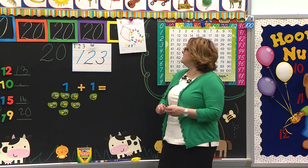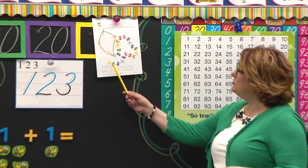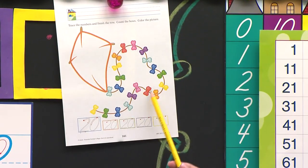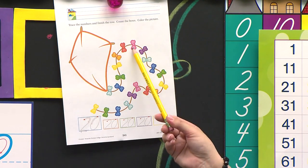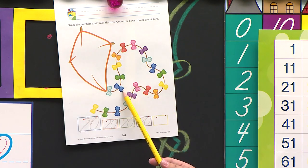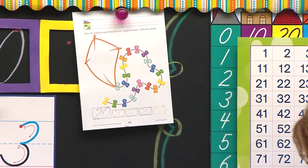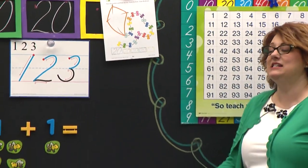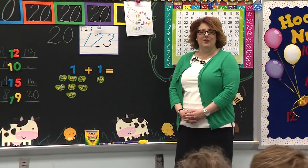Let's count. I'm going to get my pencil. Let's count the bows on our kite. We're going to start right here and work our way to our kite. Begin. 1, 2, 3, 4, 5, 6, 7, 8, 9, 10, 11, 12, 13, 14, 15, 16, 17, 18, 19, 20. There are 20 beautiful bows on our kite and it's going to be fun to go fly our kite. Boys and girls watching, go ahead and prepare for this paper as well.